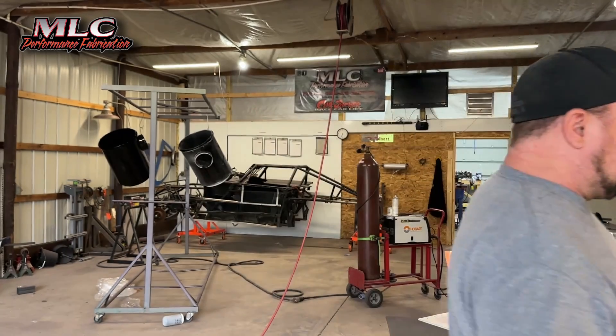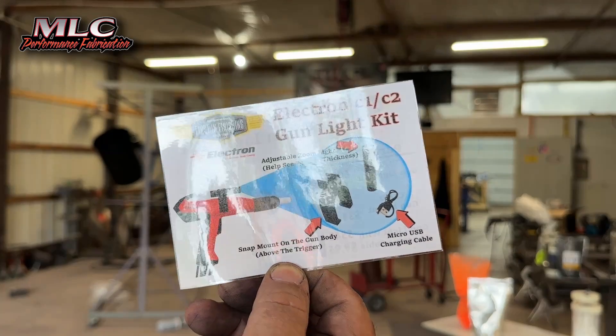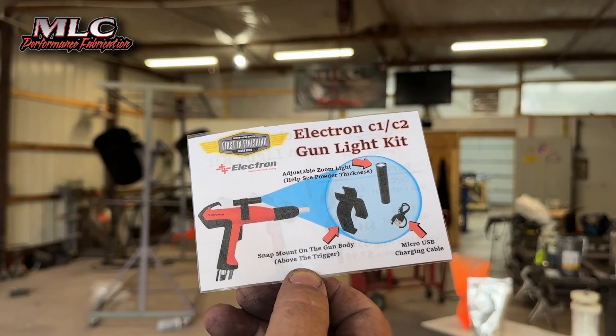Here's one other thing Monty sent me to try out. This is a gun light kit for the Electron gun — the Electron C1, C2 gun light kit. It comes with the light mount, the light, and a USB charging cable. I'll put the part numbers for all this down in the description.